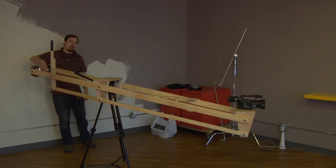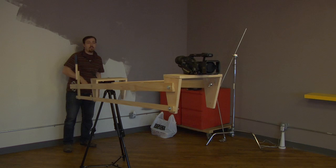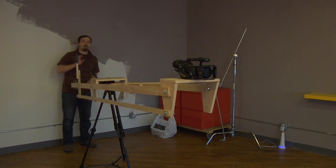It's not quite balanced right now because it's supposed to have a heavier camera on it, but I'm filming with the heavier camera, so there you go.